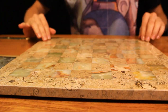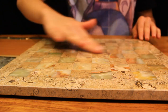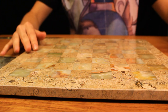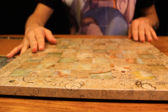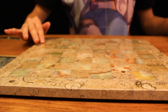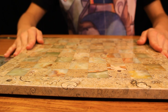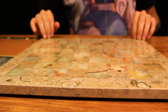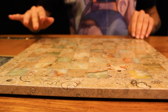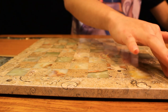I have the board here, which is composed of the same stone that the pieces are made of. So I'm going to go ahead and set up. I'll start here on this side.